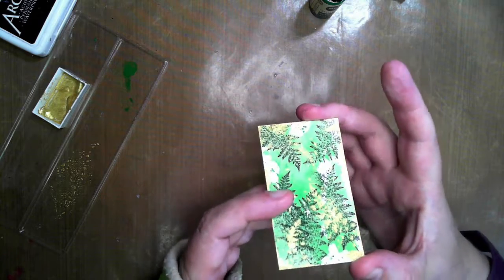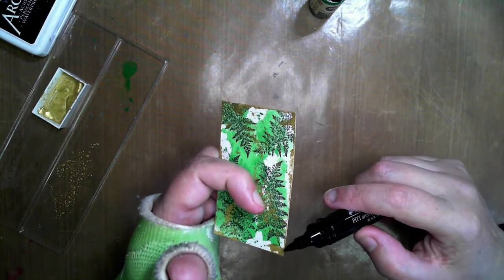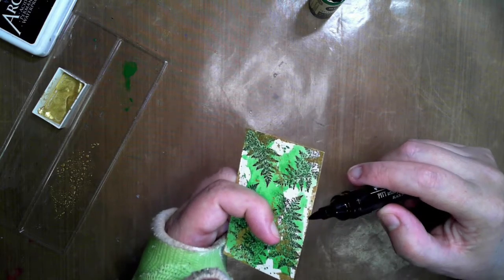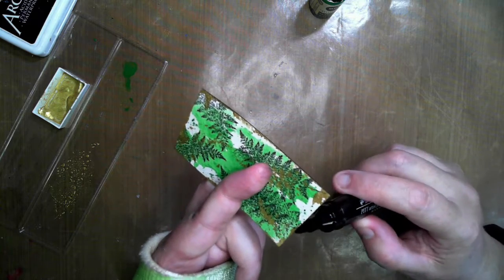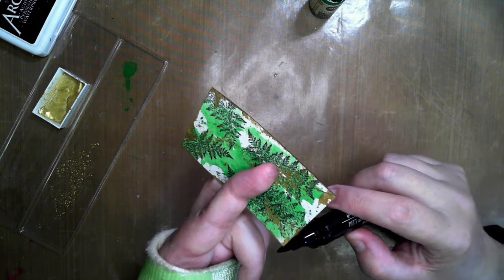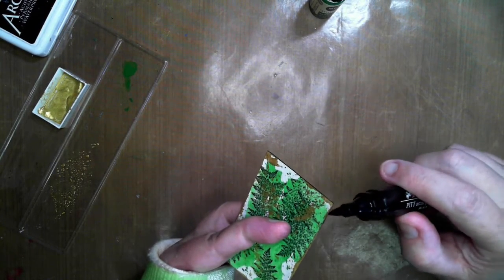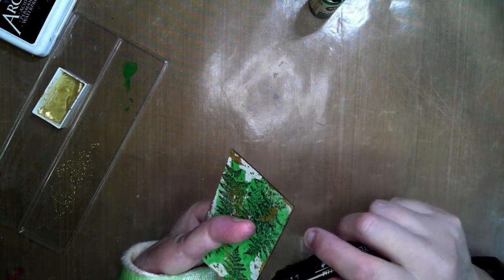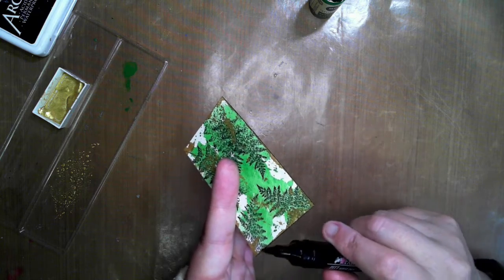Okay so that's nice and dry there. I do think I want — just got my big brush from the Pip Pants — I'm just going to do just a slight edge. I'm hoping that this will just make the gold pop just a little bit more, so it's just right on the very edge of that card.